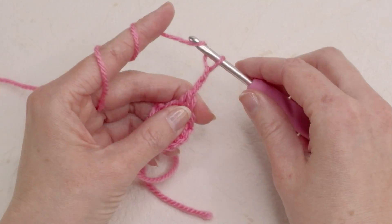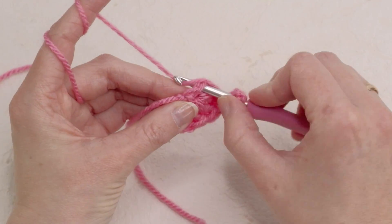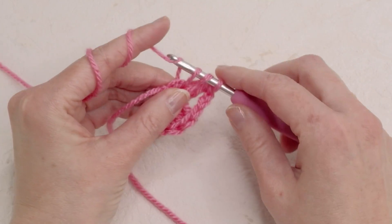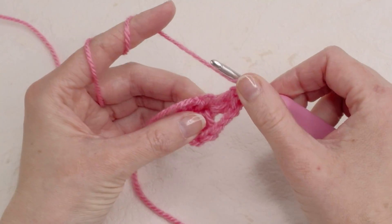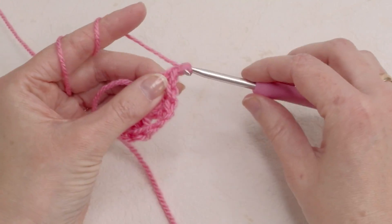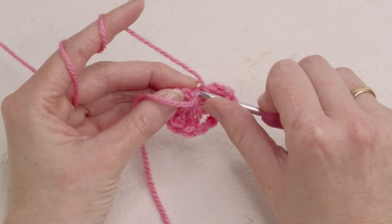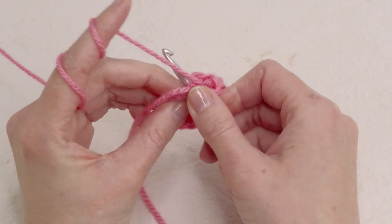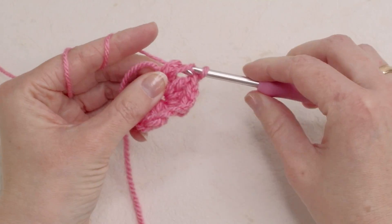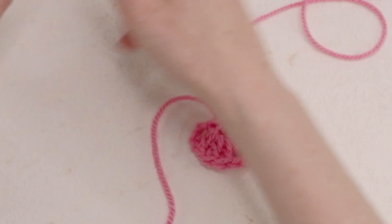One, two and three. Now we're gonna do three more double crochets in the ring: one, two and three. Now you're gonna chain one and do one more double crochet here in the first chain. Now you have your first little square or your first little triangle.